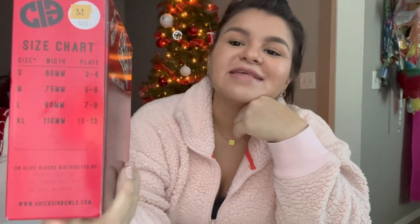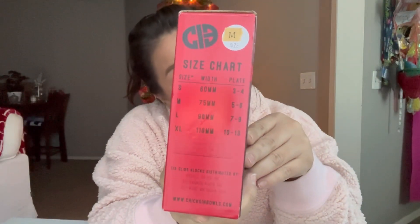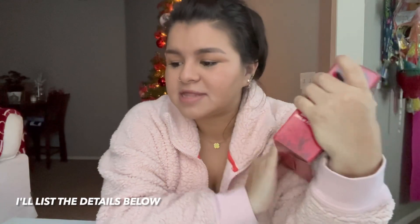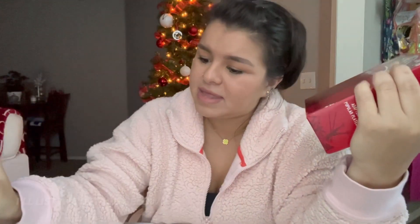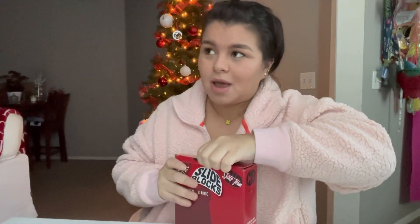Let's open this box — these are in a size medium. Here's the sizing chart if you want to screenshot it. My skates are a size seven, the plate is a size five, and that's how they narrowed down that I need a size medium. I actually messaged Moxie Roller Skates in the chat because I was really scared I was going to buy the wrong size, so do what you gotta do.